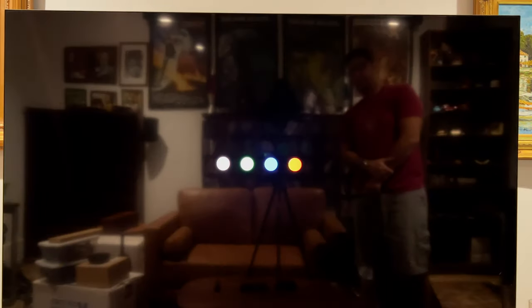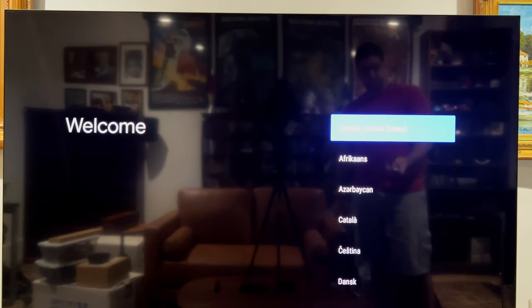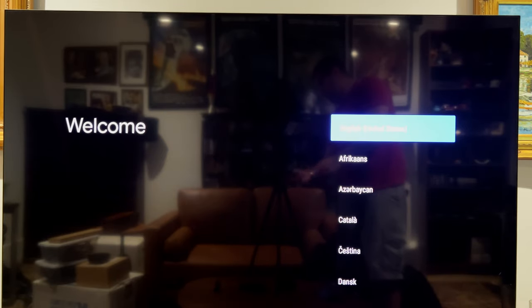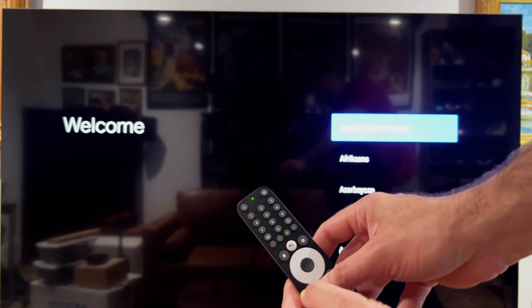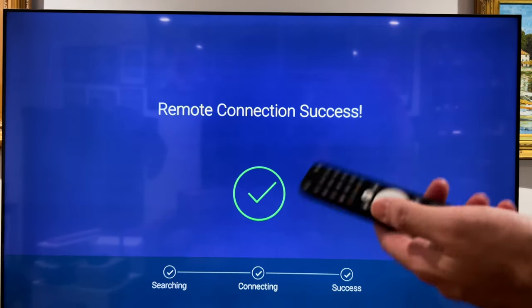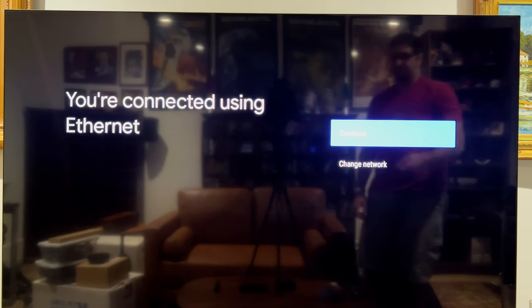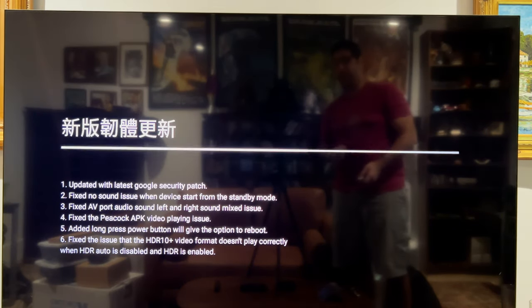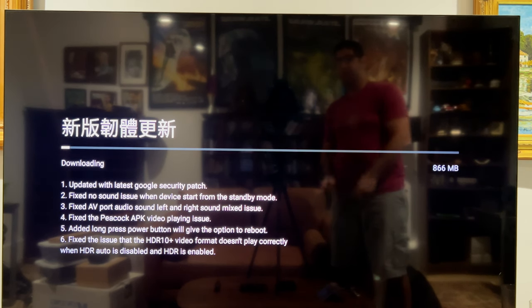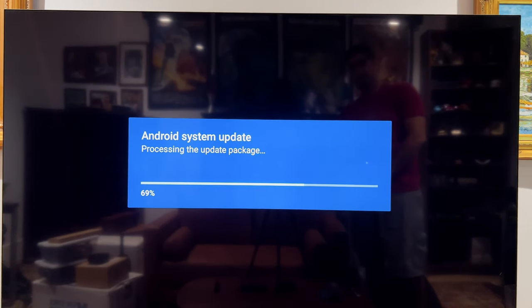Dolby Vision started working immediately on my TV, and you get the standard stock Android TV symbol. To pair the remote, you long-press the Home and Back keys. After doing that it connects to the Android TV. I'm going to use ethernet, though you can switch to Wi-Fi if you want. It looks like there's a mix of Chinese and English on screen, but that's okay — and it looks like it's already downloading and applying a system update, which is pretty quick.